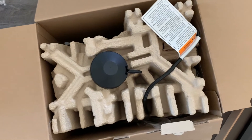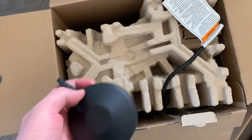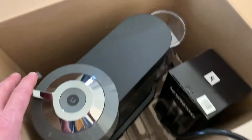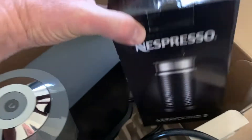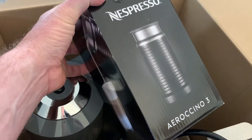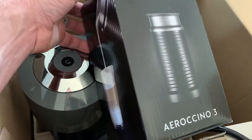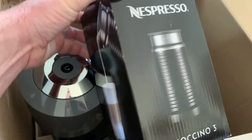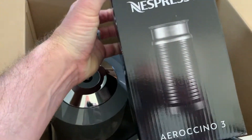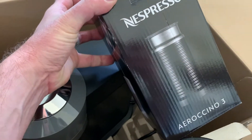Inside the main box, things are packaged up really well — we've got our drip sleeve here. Taking off that top packaging, we can see the main machine. We're also going to see this little black box, which is a separate piece that comes with this Costco bundle. This is a milk frother, the Aeroccino 3. This helps you make cappuccinos, lattes, and those kinds of things — a nice added feature that comes with this specific machine.